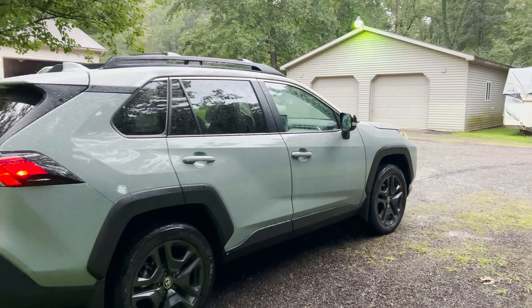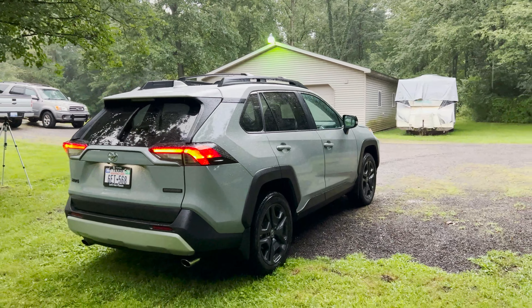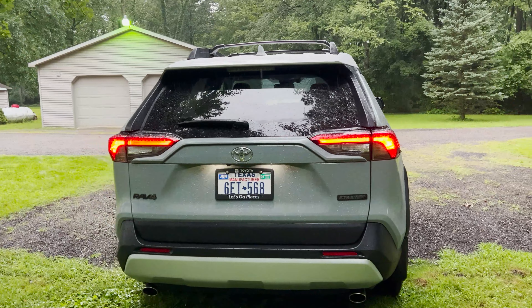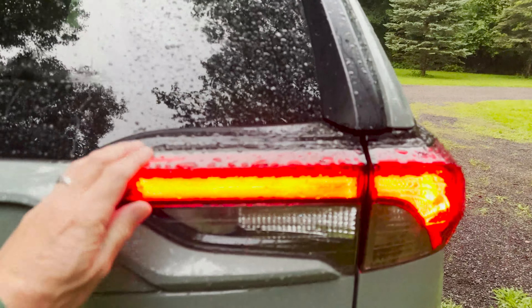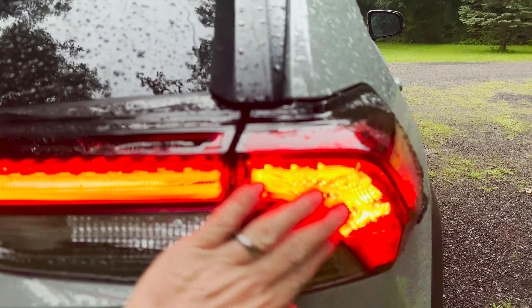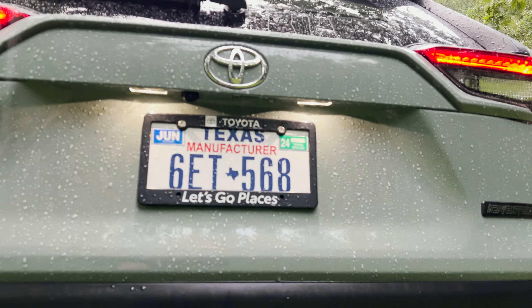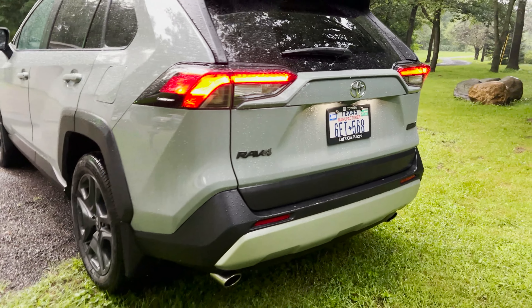Let's walk around. It has tall roof bars and crossbars on that rack — it's a nice rack. In the back, we've got two chrome pipes, LED taillights. We've got lighting down below, the license plate lights. And then you can see RAV4 Adventure badging in black.